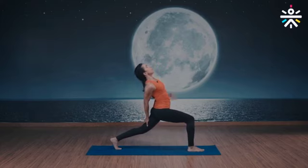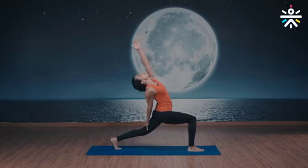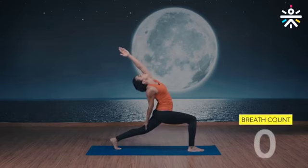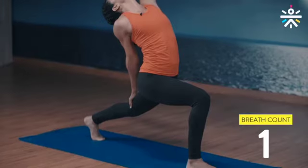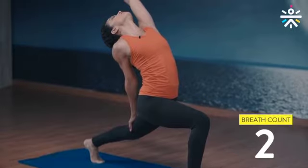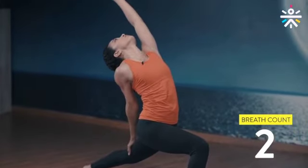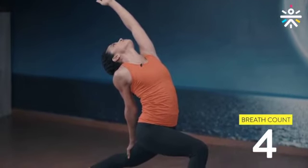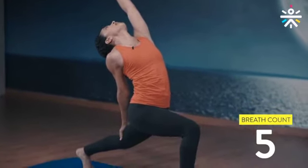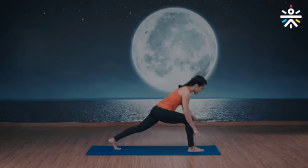Now from here — reverse warrior. Drop your right arm down all the way at the back. Left arm all the way up to the ceiling and backward bend. Hold for five breaths. Two more. And bring your arms down.